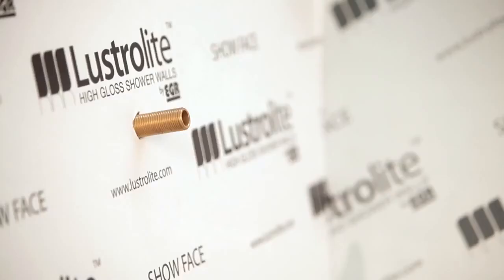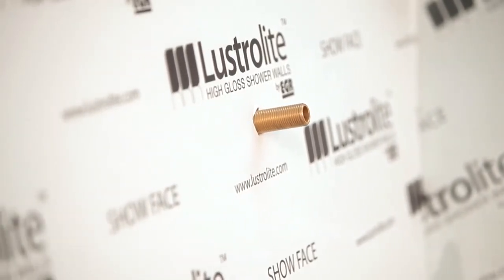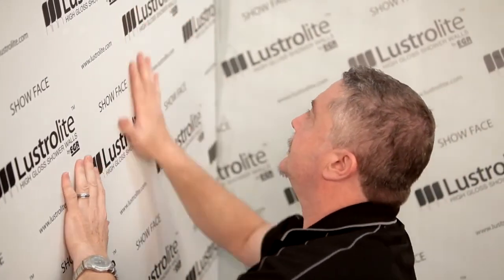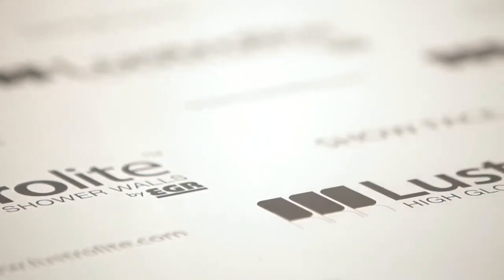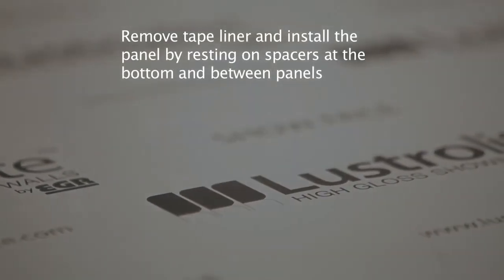To install the panel, remove the tape liner and carefully lift the panel off the bench. Place the base of your panel on 4mm spacers at the base of the shower unit. This will enable the Lustrolite sheet to correctly rest on the spacers whilst installation takes place and it will provide the perfect gap for your expansion joint. Once correctly in place, push the sheet into position and firmly rub down the panel to ensure the adhesive tape bonds and adhesive silicone contacts the wall.